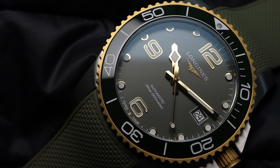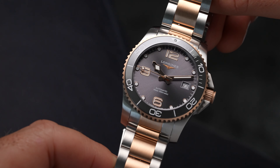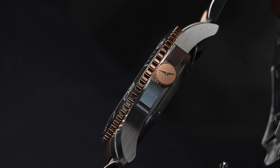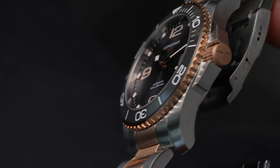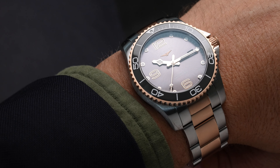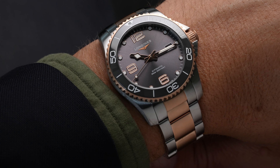One detail I forgot to mention: there are ceramic bezel inserts that come in a range of colors depending on your variation. This watch can't be faulted on any component really — it is super reliable and super well-priced, now with all these luxe touches that give you extra zing off the wrist.